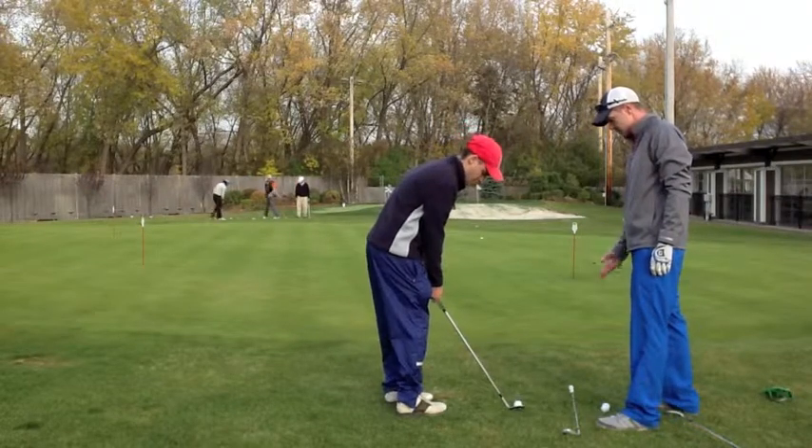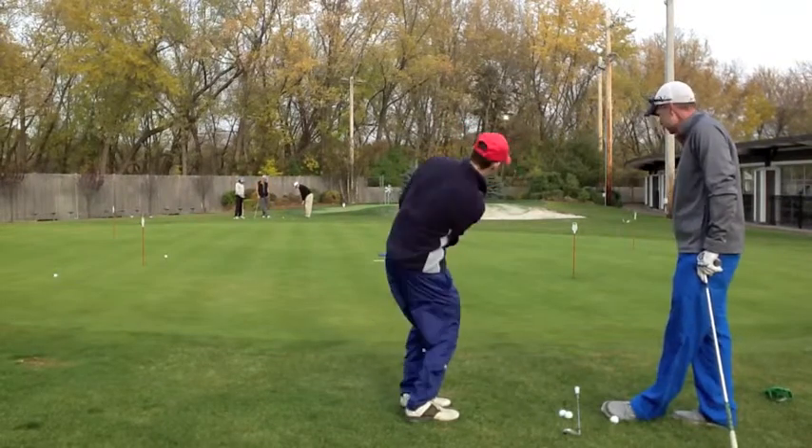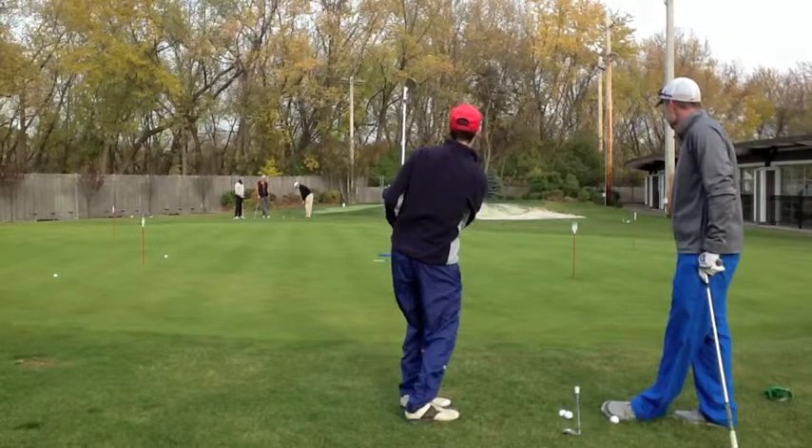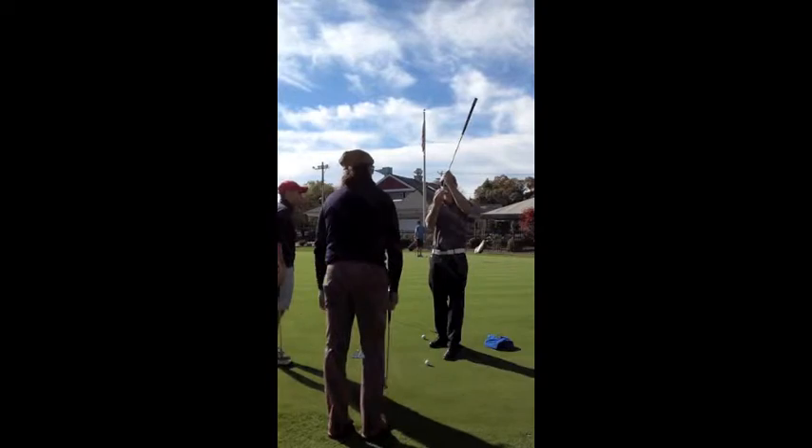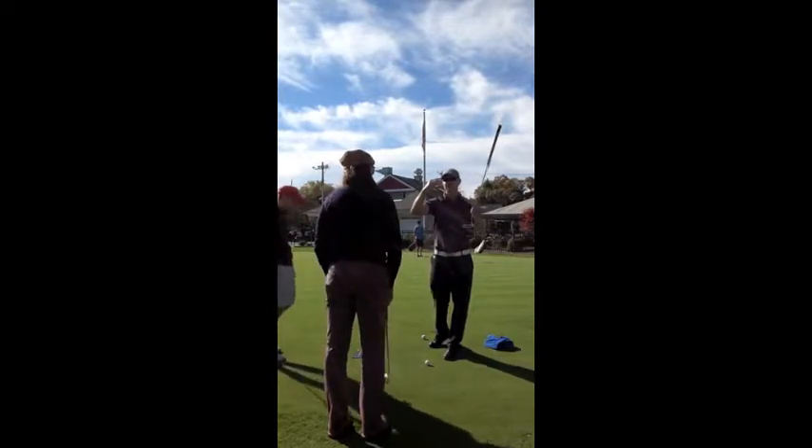Just slide that club and return it. You're hitting this part — if you hit down on the ball, it pops it up. You want to create that spin the other way.